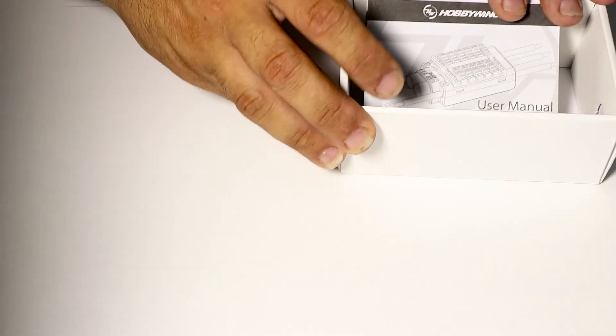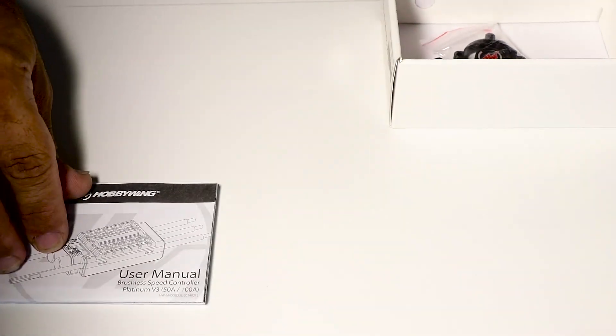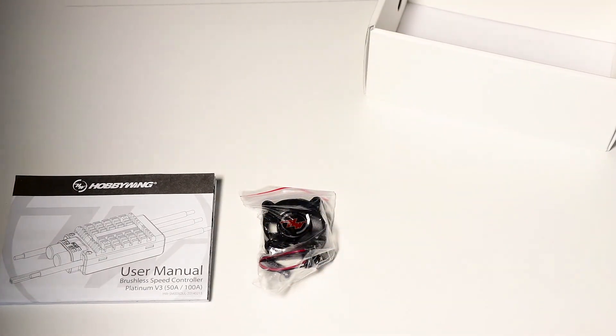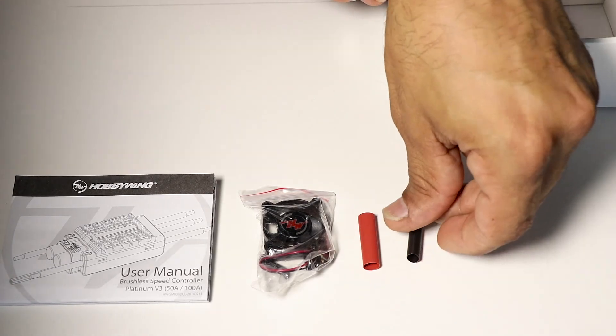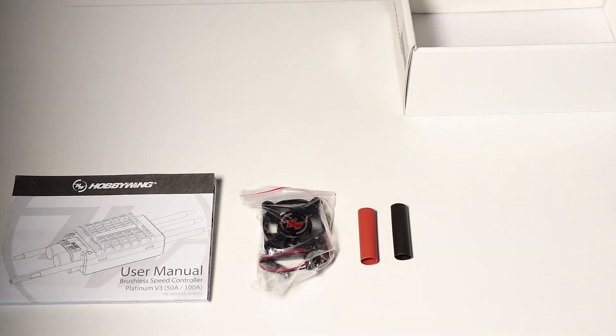I've just put the speed controller aside to go through what else comes inside the box. There's the manual, there's the fan which screws directly onto the face of the speed controller and connects into the socket I just showed you, and there are two color-coded heat shrink pieces which you would use to connect the terminals onto a connector for your LiPo connection.